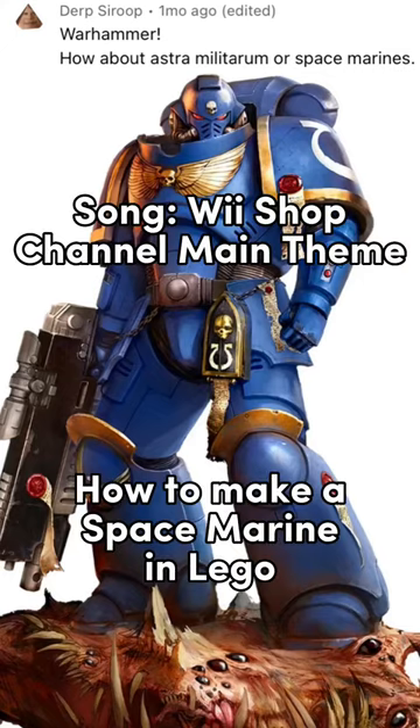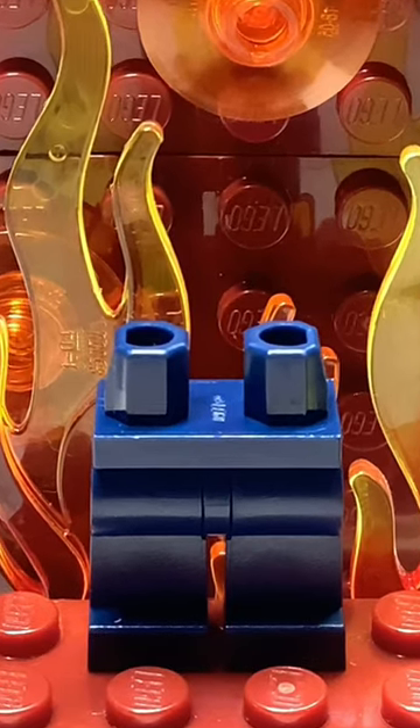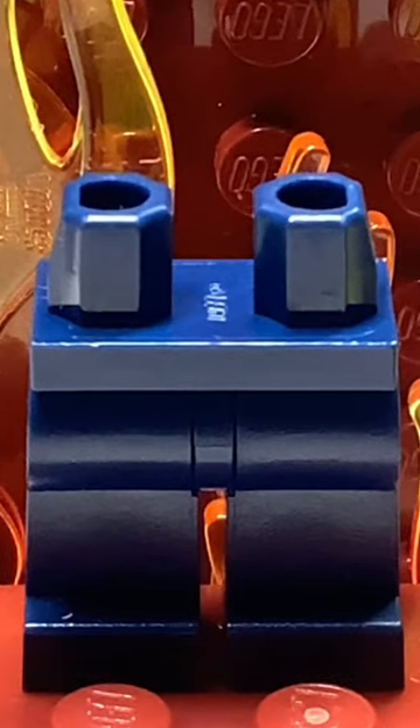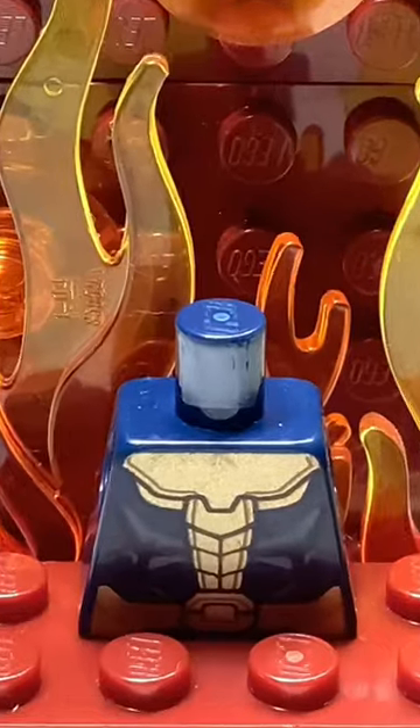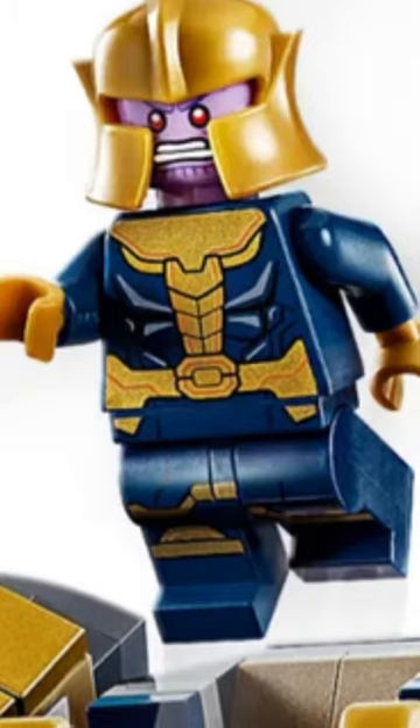How to make a Space Marine in LEGO. First, get some dark blue legs — these are so common I literally have them in short, medium, and normal height. Next, I got the torso from a Thanos that came with the